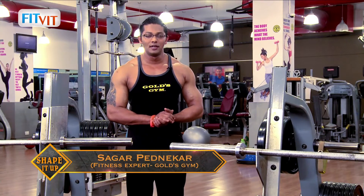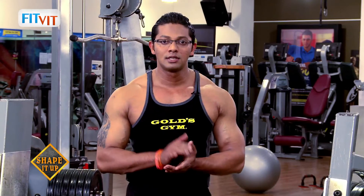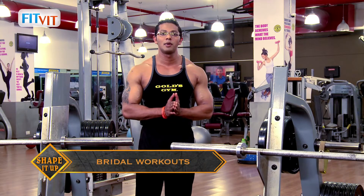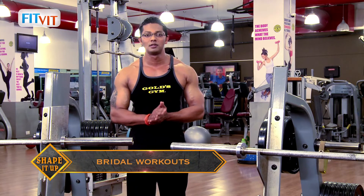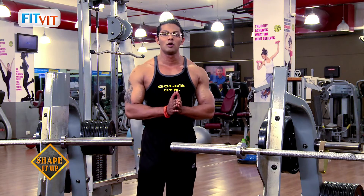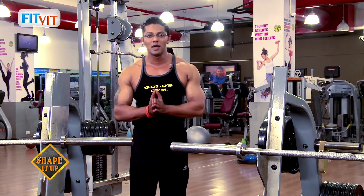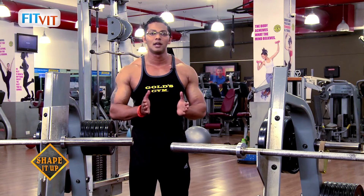Hi friends, this is Sagar, your fitness expert from Goals Gym, and I'm here to present you with a fun and exciting workout for brides. Any bride requires a minimum of three months to make desirable body changes. Considering this, I have divided the entire bridal workout routine into three stages: beginner, intermediate, and advanced. We will be focusing on all the different components of fitness, from weight training to functional training to cardiovascular activity to core training — everything will be covered in this entire bridal series.